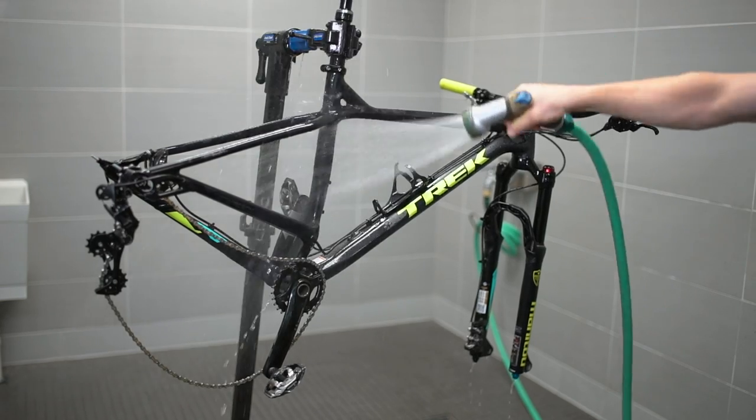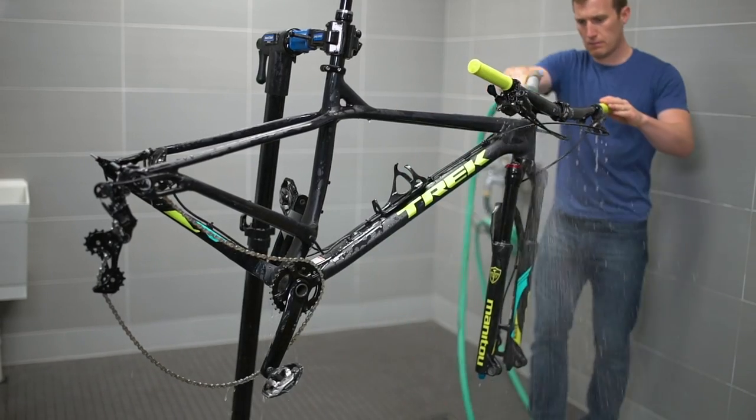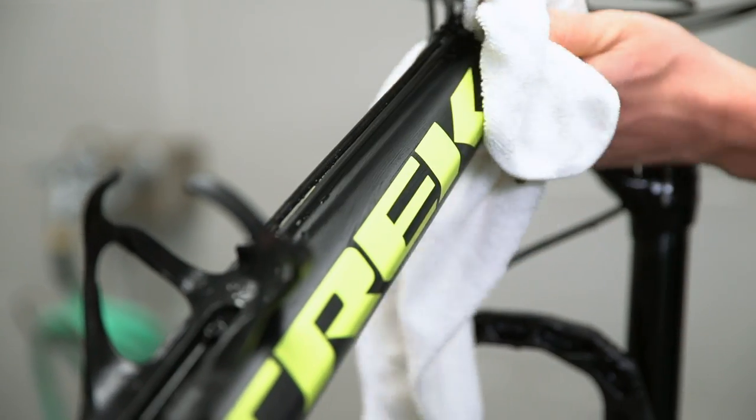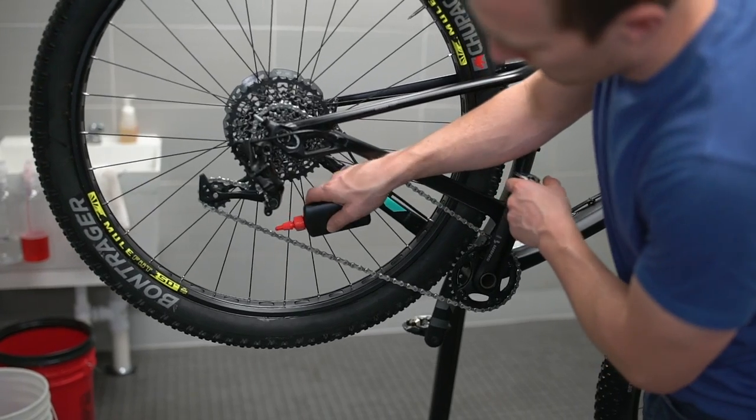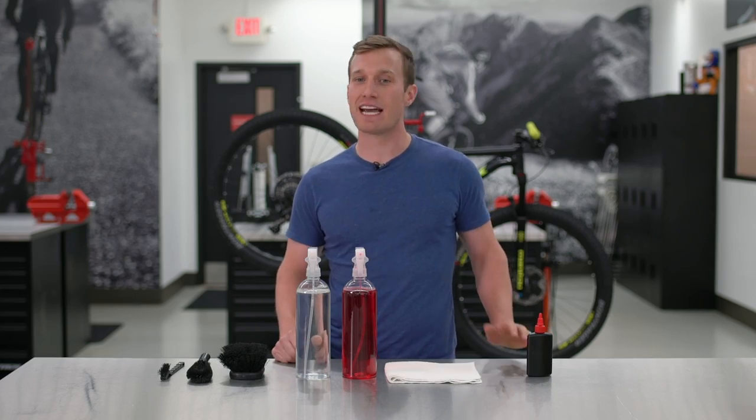Once the entire bike is clean, rinse it with a light shower spray. Lastly, wipe down the frame with a soft, clean and dry towel and add lube to your chain. Now your bike is clean and after a pre-ride check, you're ready to roll.